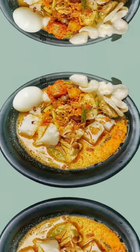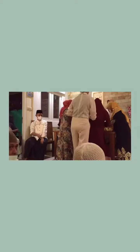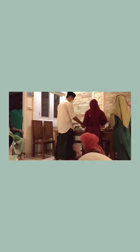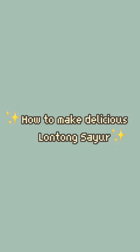Hi guys, we're from U3. Our group will demonstrate about making an improvement of cooking lontong sayur using stopwatch time study. Quick background: lontong sayur has a strong relation with Idul Fitri, which is the biggest event that Muslims celebrate once a year. This means that lontong sayur can be considered one of the most important foods for those events especially. So here is the tutorial of making delicious lontong sayur.